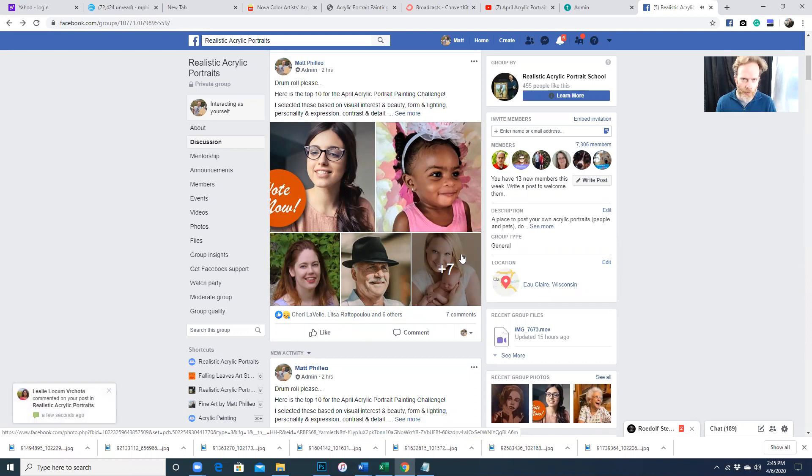We're all going to paint the same image together and it's going to be a lot of fun. We'll be able to post our in-progress images here in the group, comment on each other's progress, encourage each other to continue on, give each other comments and feedback on how to improve. I make sure this group is very encouraging — if anybody bashes anybody else, they get a warning and they're removed from the group. So you'll feel right at home here if you want to be with other like-minded artists who want to increase their acrylic portrait painting skills.